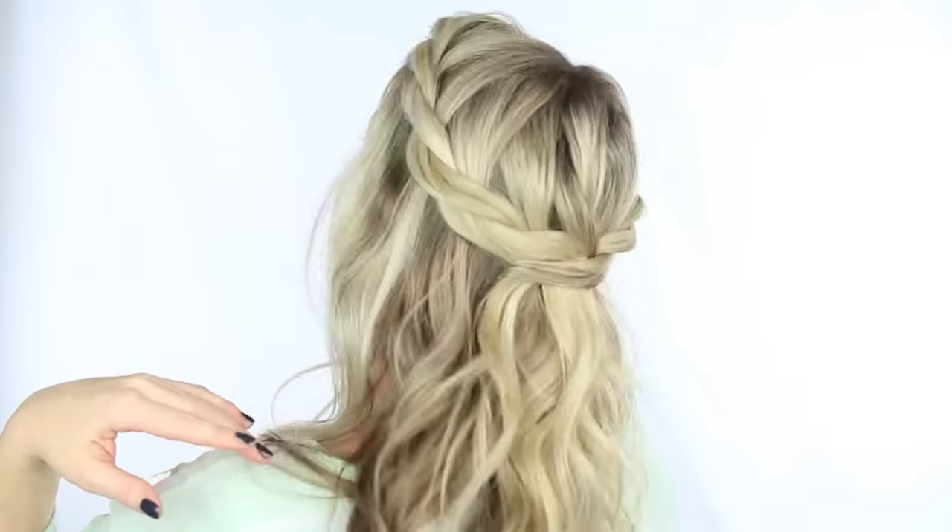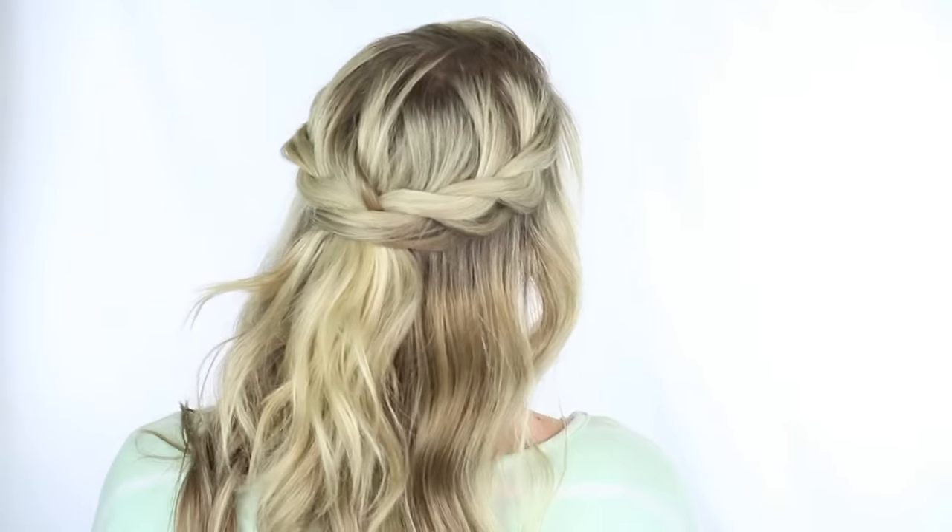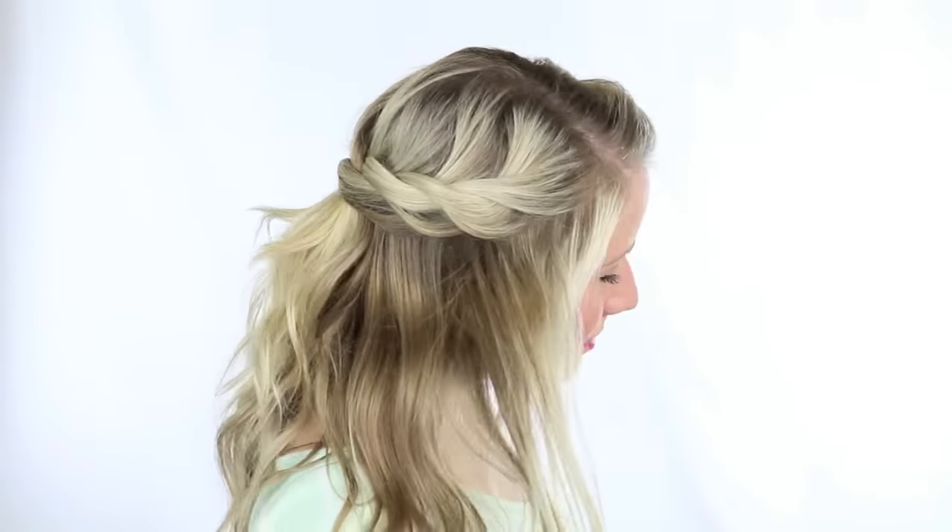And there you have it, a pretty little twisted crown braid. Make sure to give this video a thumbs up if you liked it and also if you would like to see a tutorial on the curls. Don't forget to subscribe below and we'll see you next week. Bye!